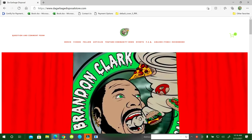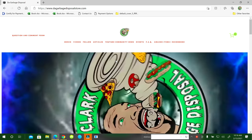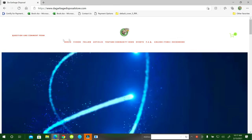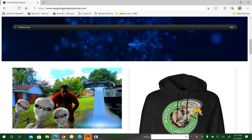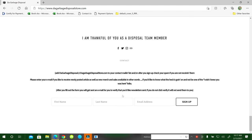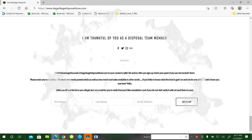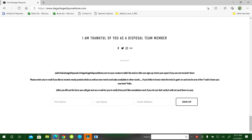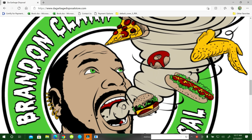Thanks for watching. If you haven't visited my website yet, the address is www.dovegarbagedisposalstore.com - you can navigate through all the links at the top. There's a question and comment form if you have any questions; fill that out and it goes straight to my email. At the very bottom there's a free newsletter - just sign up to get a weekly update. If you haven't subscribed to the channel, hit the subscribe button, the notification bell, and select 'see all' so you don't miss videos. Please comment - I like to interact with you guys. Share the video with friends, family, even your boss, and have a great day.